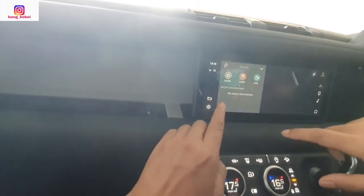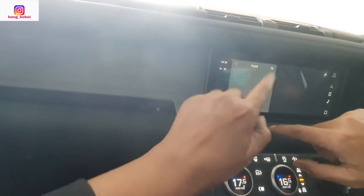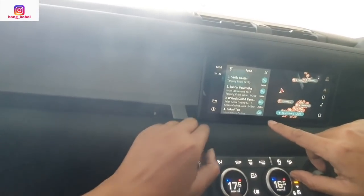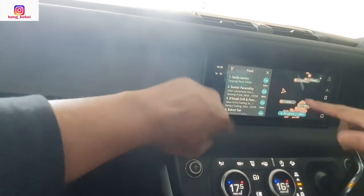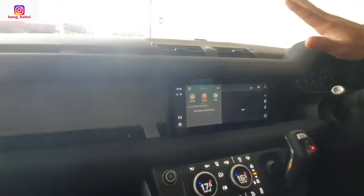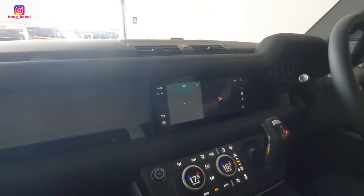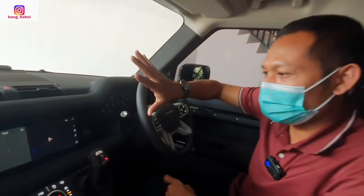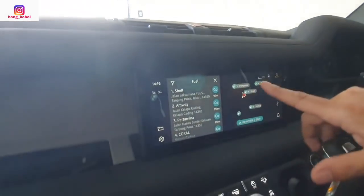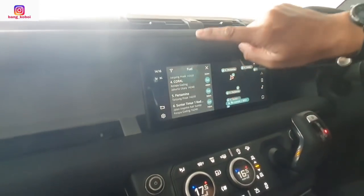Ada navigasi. Kita ke — buat cari tempat makan, tempat ngopi lah. Ada di daerah Sunter, luar semuanya ya. Karena sudah di-setting di Indonesia — yang tadi Anda bilang di-setting ulang. Kita lihat terdekat di sini SPBU-nya di mana. Kita mau pengisian — ada Shell, ada Pertamina. Nanti di sini kita bisa cari, tinggal siap-siap.